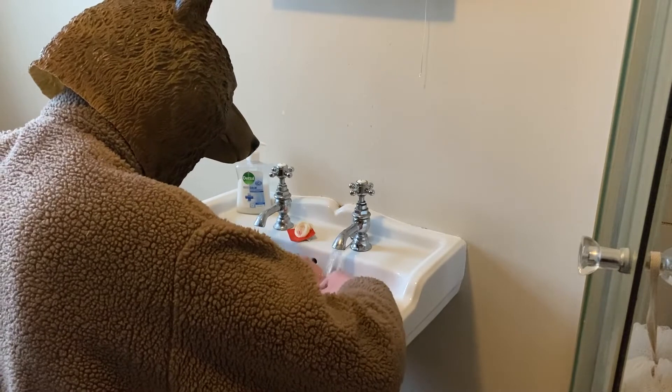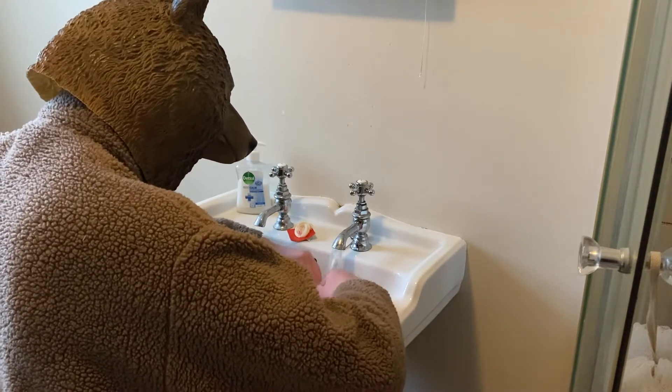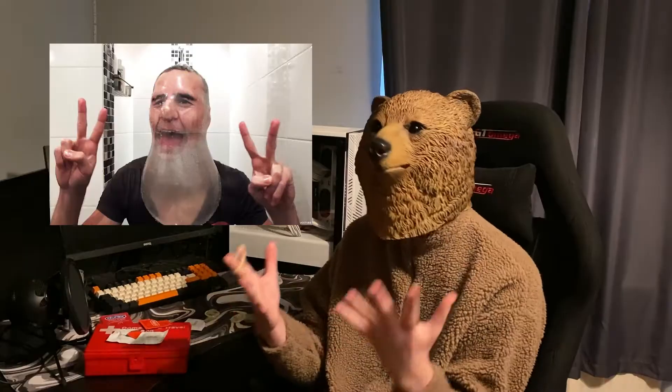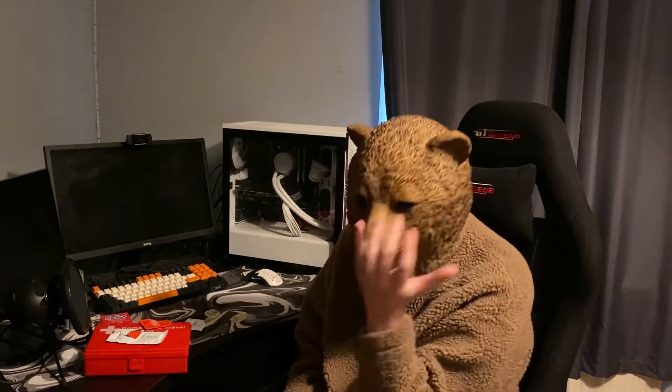That's not cool, man. Poker Bear has no one to use these condoms on, so there's only one thing we have to do now. I tried to do the balloon condom challenge but it didn't end up working like that. I'm so sorry, Poker Bear viewers — I've ruined the video.